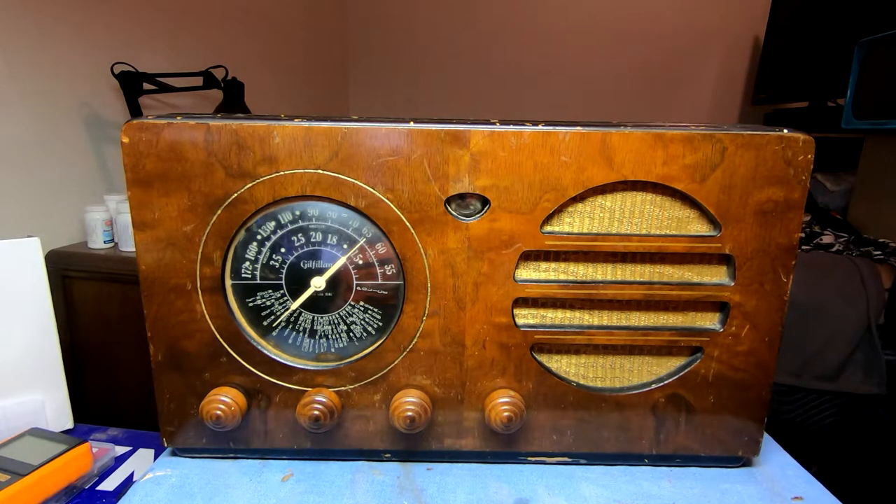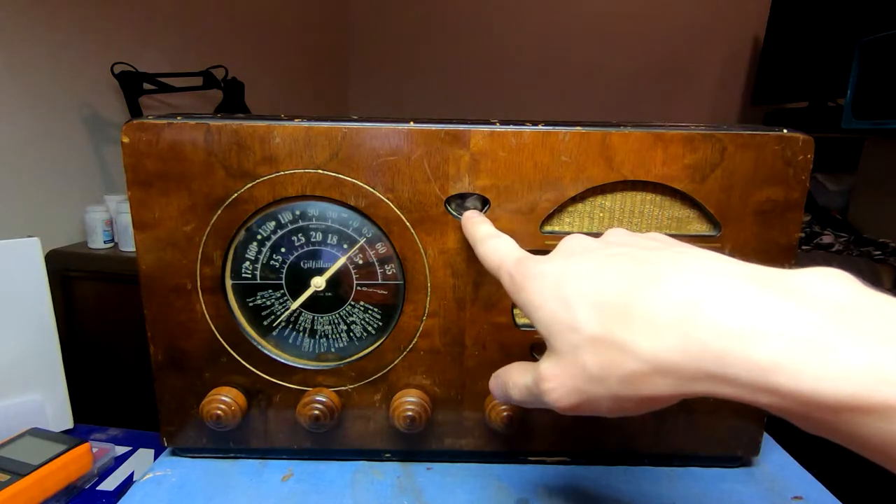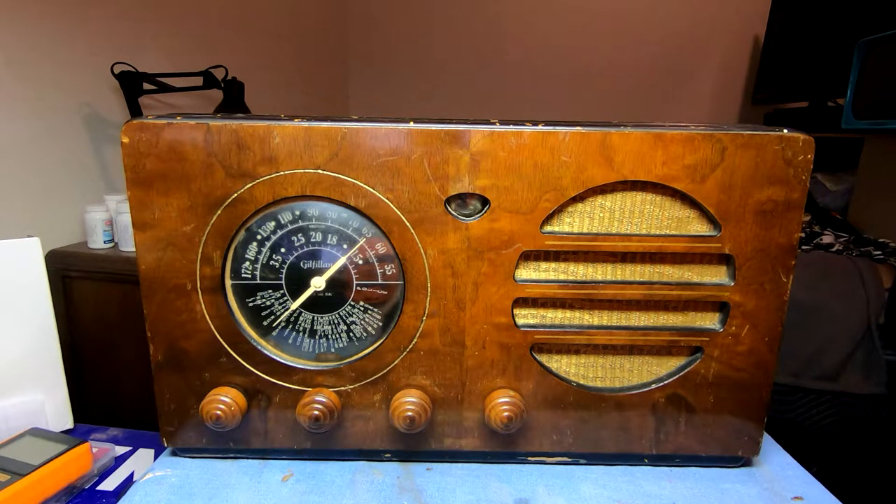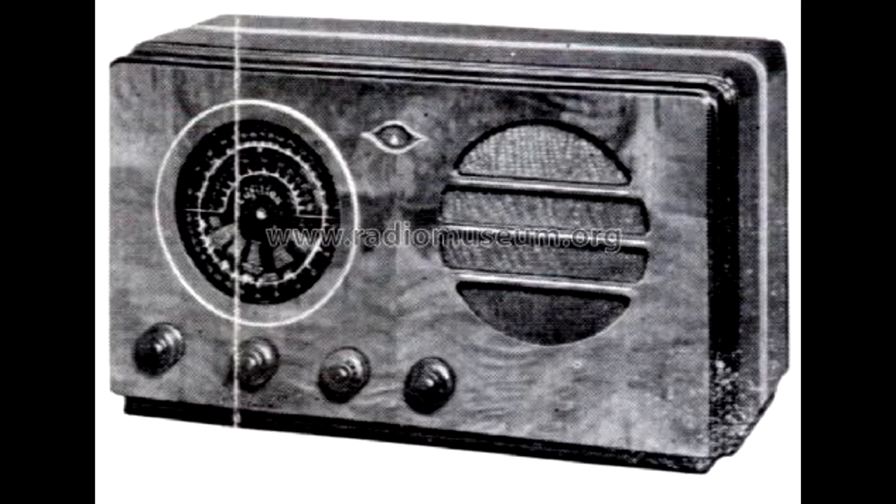I've never actually worked on a Gilfillan — I have the guts of one in my garage — but this is actually a really neat set. Electrically it's not very sophisticated; it's a seven-tube superhet with a 6G5 eye tube, probably dead, but we'll find out. This one's interesting mostly because of the cabinet features, and I had to look up a photo on Radio Museum just to confirm my suspicions. I'll put up my snagged version of that — I apologize in advance for the resolution.